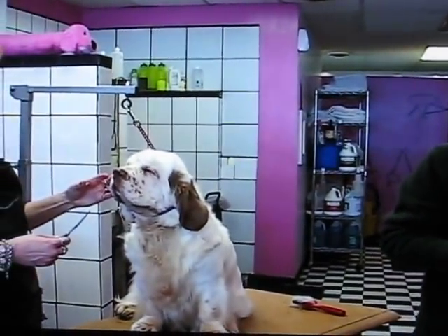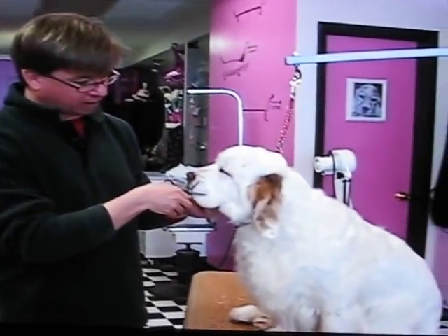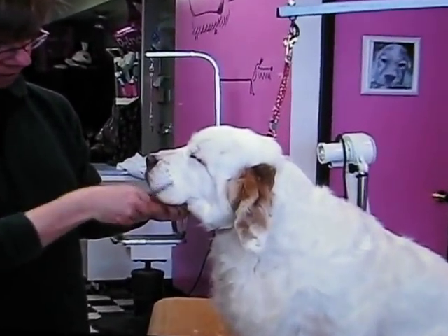We're going to show up the heads now, trimming up the heads and the ears. It's optional to take the whiskers off, but we would use a short scissor, a straight scissor, and just cut the whiskers off.